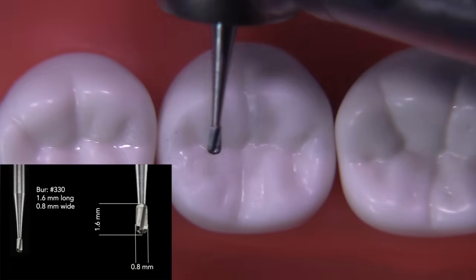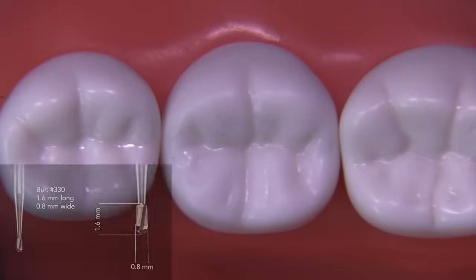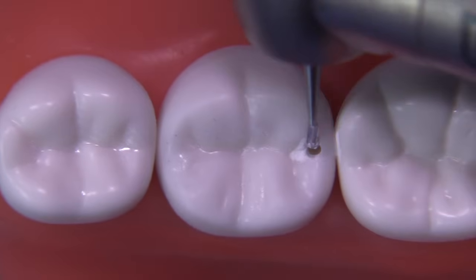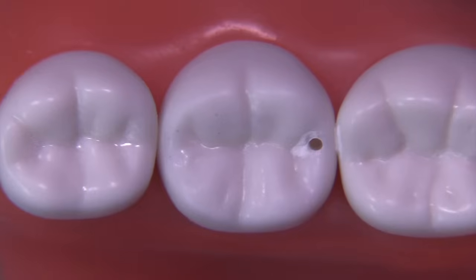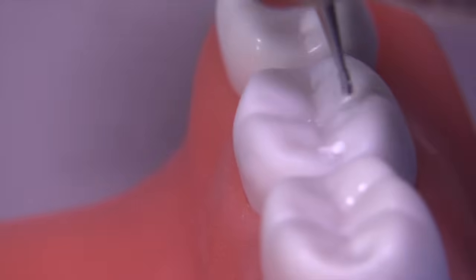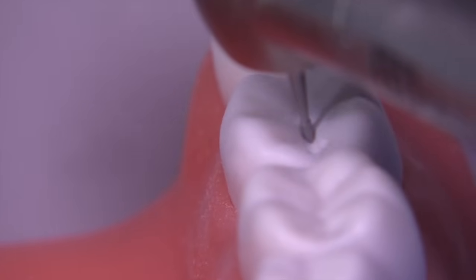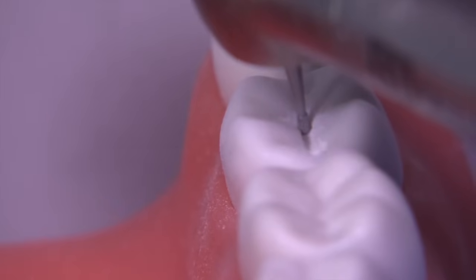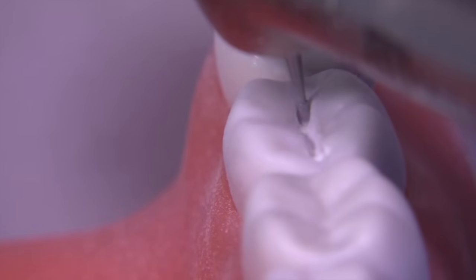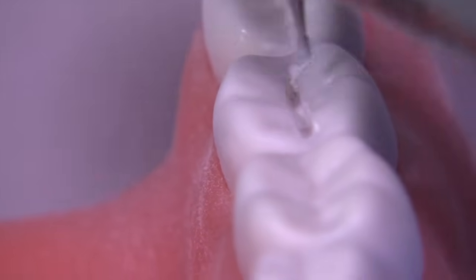The 330 burr is really the go-to burr for starting class 1s, class 2s, and class 3s. We are going to start this preparation on the mesial, since it's an MO, and place the burr about at the height of the marginal ridge and go down 1.5. Keep the burr perpendicular to the occlusal table — the occlusal table being defined as an imaginary plane that would lay on top of the cusps of this tooth. Because this tooth tips lingually following the curve of Wilson, we are going to have to make a conscious effort to keep the burr tipped slightly lingually as well.